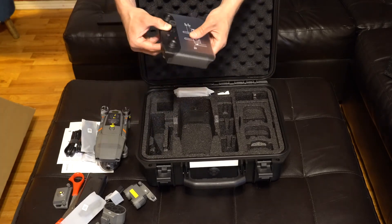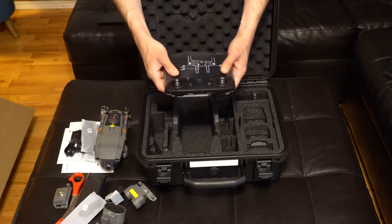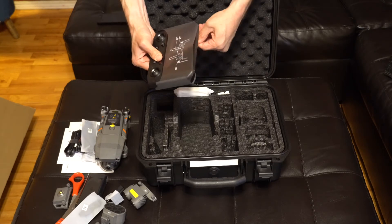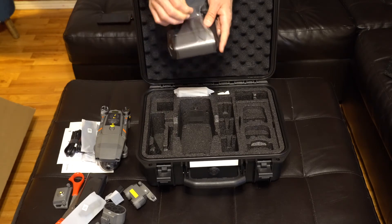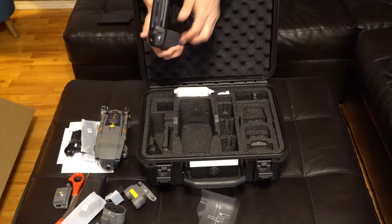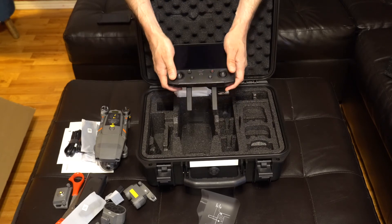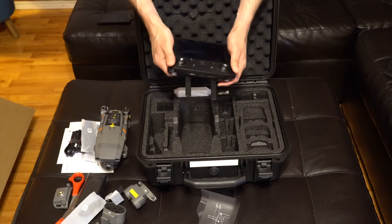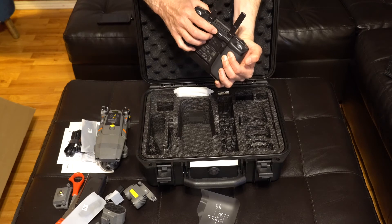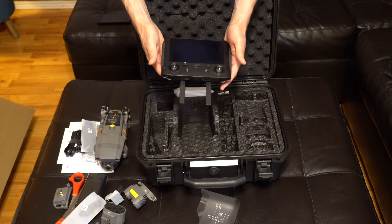And here of course is the controller. The antennas just flip out like that — built-in screen, very nice and wide, lots of room, very solid-feeling controller. Got some control sticks right back here, and the thumb sticks screw into the control wheels.